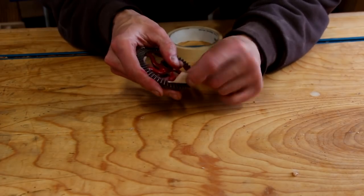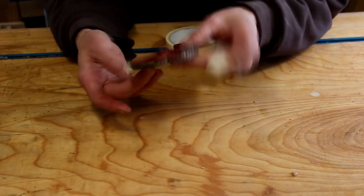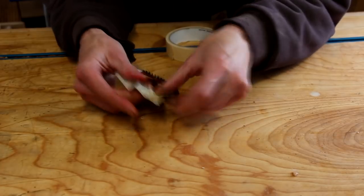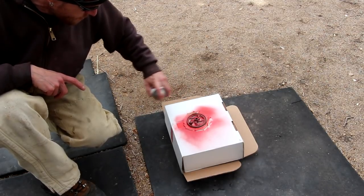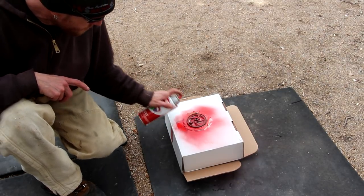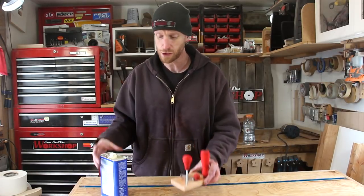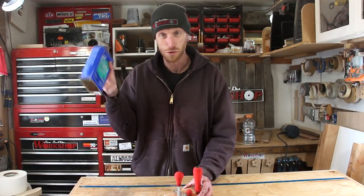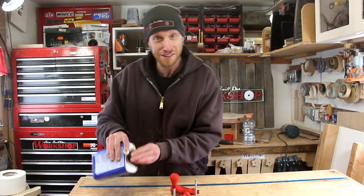I'll tape off the gears on the main drive gear and apply a couple of new coats of red paint. In case you guys didn't know, red's my favorite color. With the paint drying on that main gear, I'm going to go back to these handles and apply a couple of coats of boiled linseed oil. These are going to be the brightest handles you've ever seen.